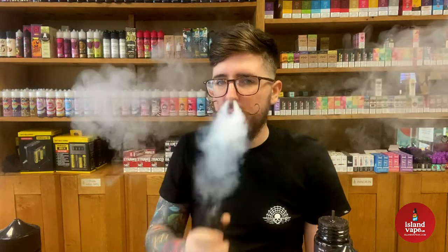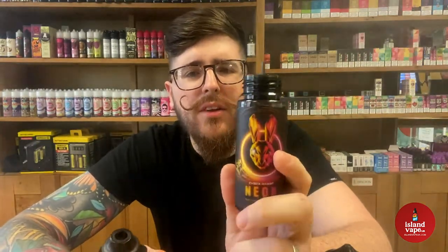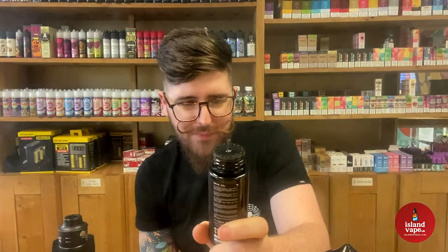A bit more juice in those coils - beautiful. On the inhale you get that mouth-watering goodness. I'm pretty sure that's the peach on the inhale, but then on the exhale you kind of get that tarty, sour grapefruitiness. It's quite sour really - it's a bit different. I've not really tried anything like it.